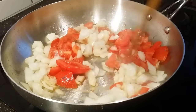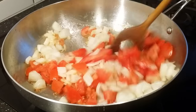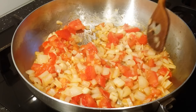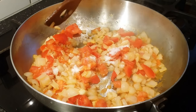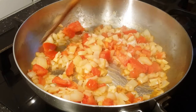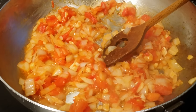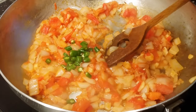Sauté the onions and tomatoes. I'm also adding the chopped ginger and garlic. After adding the ginger and garlic, I'm adding half a tablespoon of salt, and I allow this to cook for about four to five minutes so that the onions, tomatoes, ginger, and garlic pieces are nicely cooked and soft. Now the onions and tomatoes are nicely soft, so at this stage I'm also adding the green chilies.